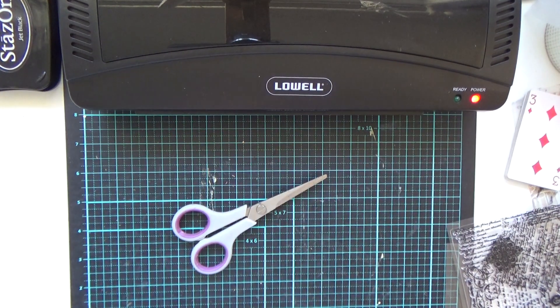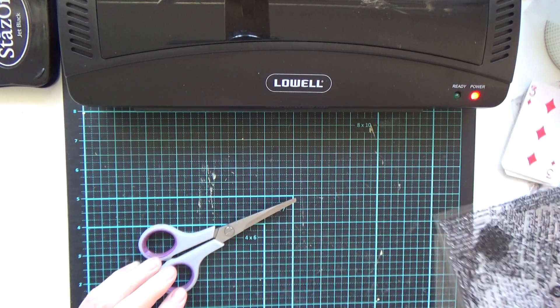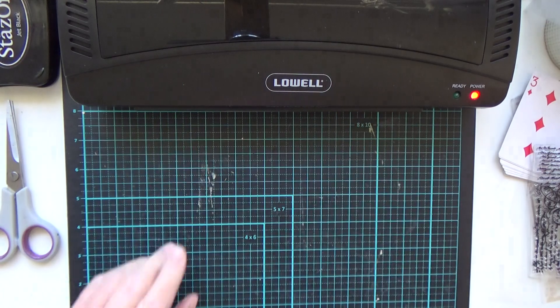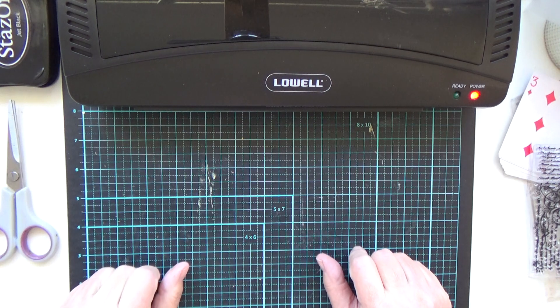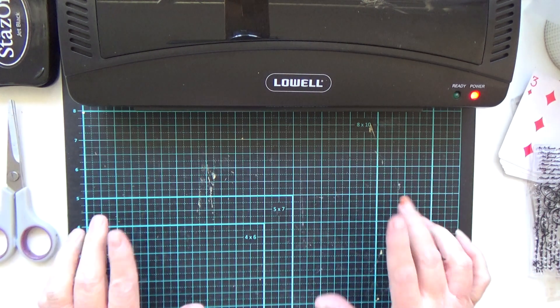Hi everyone, welcome back to June's Craft Room. I know it's been a really long time and I do apologize. I'm going to try and make up for it by doing some craft with you today. What I'm going to talk about is laminating. I know you've probably seen the videos - we all know how to laminate - but this is about one-sided lamination.